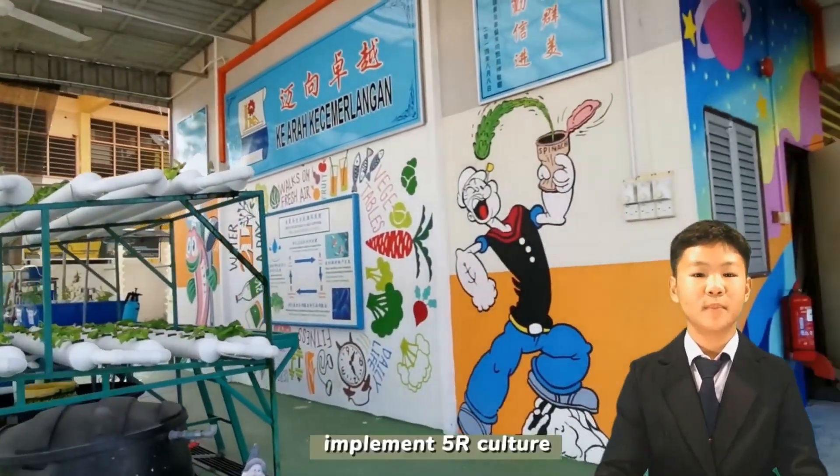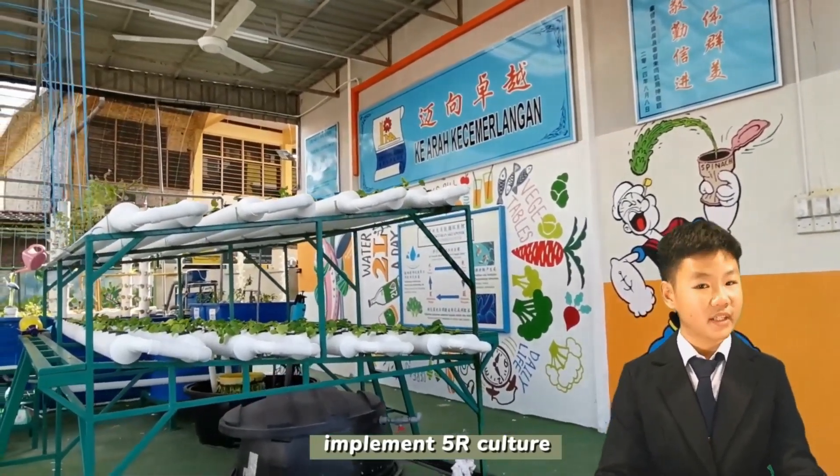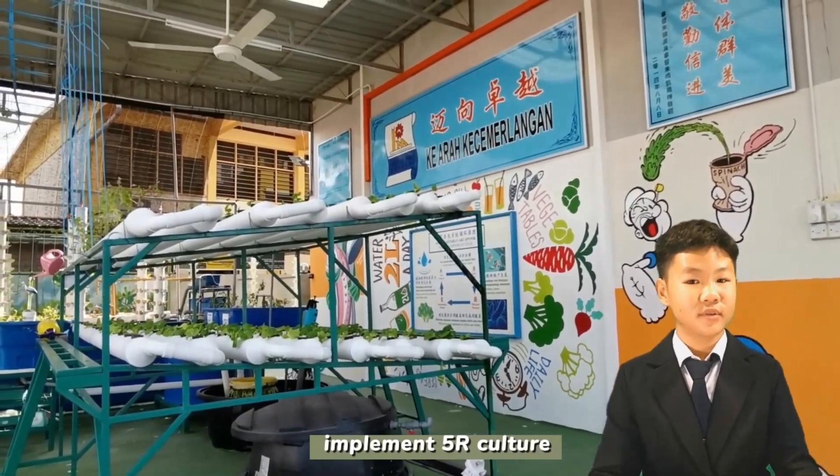Fourth, to implement the culture of 5R, which is retain, recycle, reduce, reuse, and refuse.